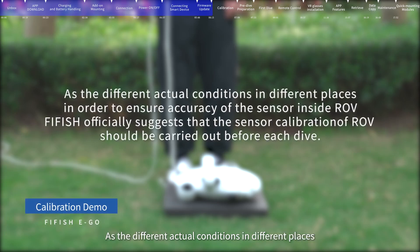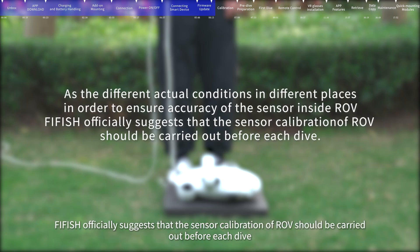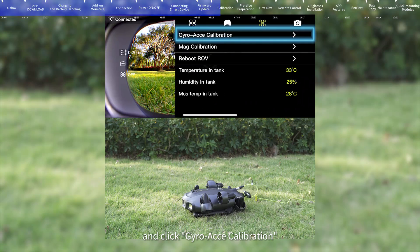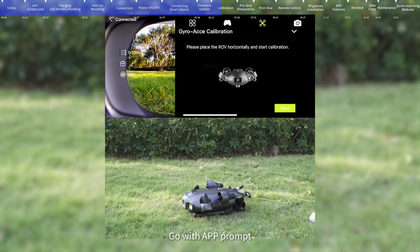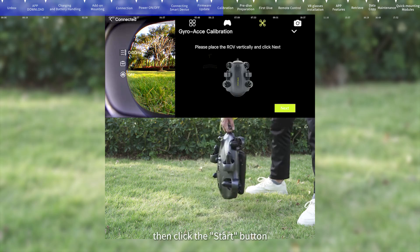Calibration: As conditions differ in different locations, FIFISH officially recommends that sensor calibration of the ROV should be carried out before each dive to ensure accuracy. In the app interface, click the Settings icon, enter the Calibration menu, and click Gyro Axis Calibration. Following the app prompt: first, place the ROV horizontally, then click the Start button.